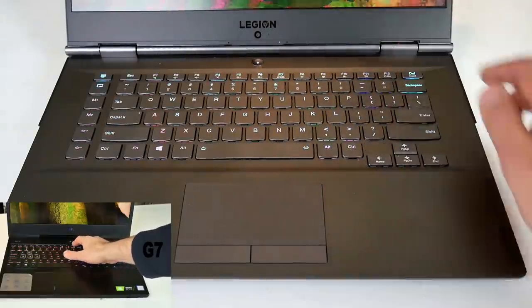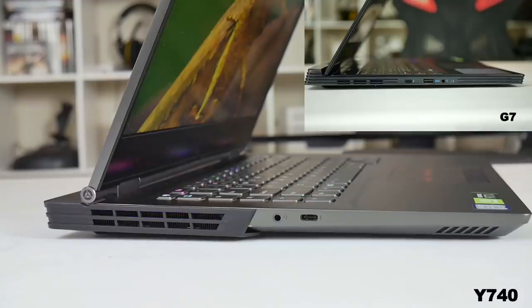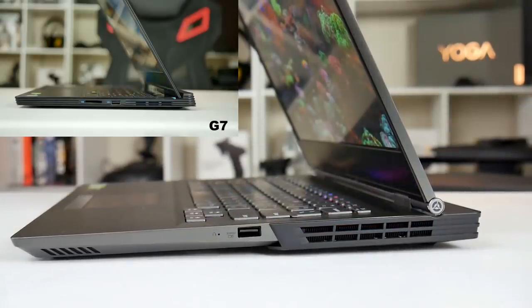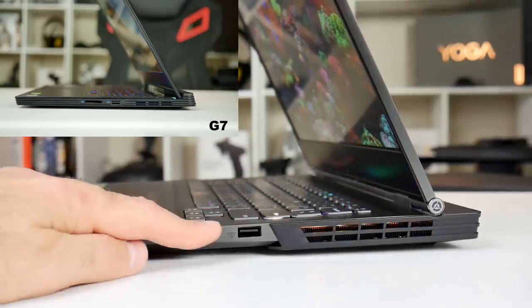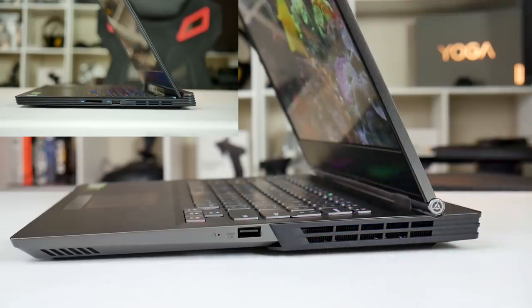The circular power button is placed centrally on both systems, and in the USA neither seem to have a fingerprint reader, though in Europe the G7 does have this option. On the left-hand side the Y740 has a heatsink, a combo headphone/mic jack, and a Thunderbolt port. On the right-hand side there is a nova hole for system recovery if the system fails to boot normally, and a USB 3.1 Type-A port that supports power delivery even when the laptop is off, plus another air exhaust.